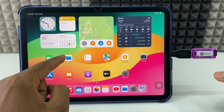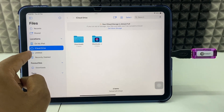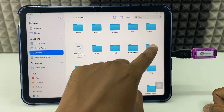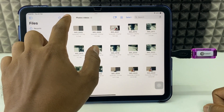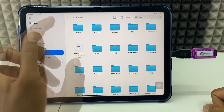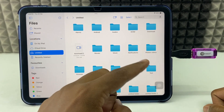Then open the Files app. Here you will see a new folder which says 'Untitled', which is your SD card. Now just open that. Here you can see your SD card — photos, videos, files, everything. After this you can transfer photos, videos, PDFs, audio files, anything. You can move files from either the SD card to the Files app or Photos app, or from the Files app to the SD card.